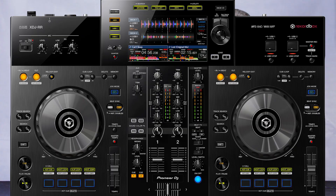Hi and welcome to Gear Wednesday here on Friendly House TV. My name is Michael and I'm Daniel, and in this episode we're going to give you an overview of the brand-new Pioneer XDJ-RR.